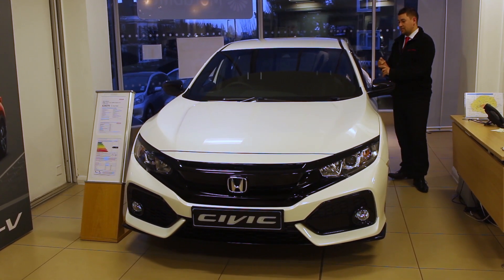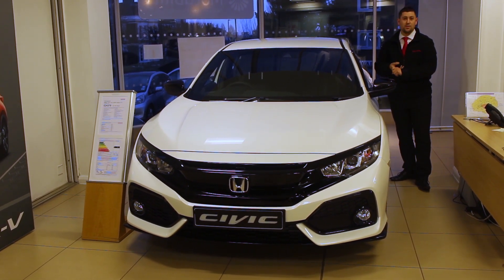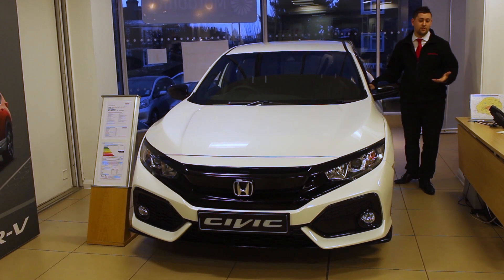So it does have the reversing camera, sat nav, front and back parking sensors, climate control, cruise control — as I said, it's based on the SR.